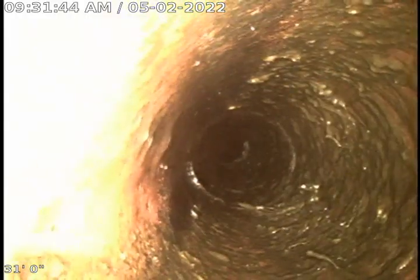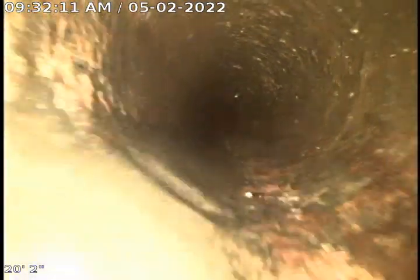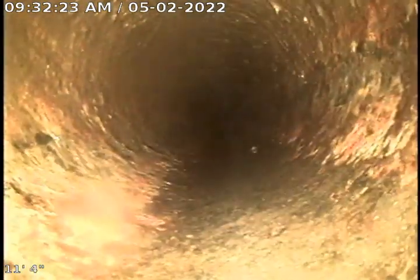There too — significant root intrusions. Turning the line there. You can see more solid buildup on the top of the pipe. We're back in the cast iron now. Typical flake and scale. A little bit of a channel rotted through the bottom as well — also typical.